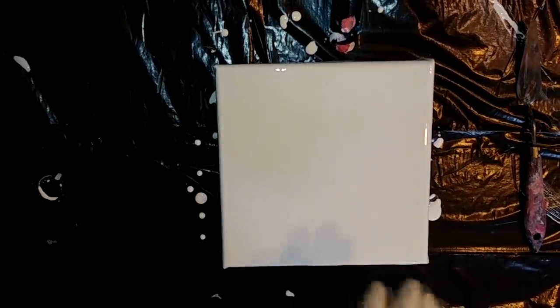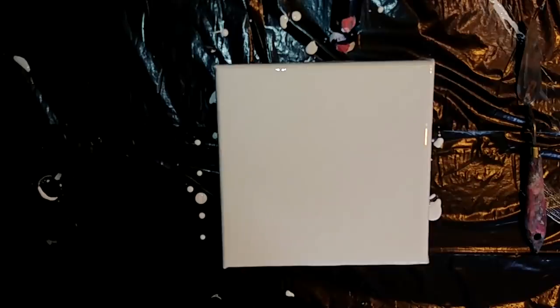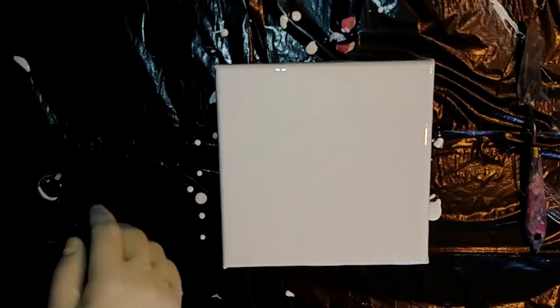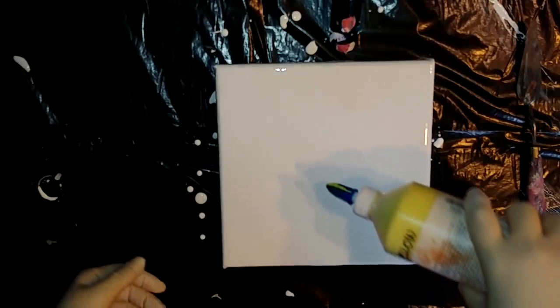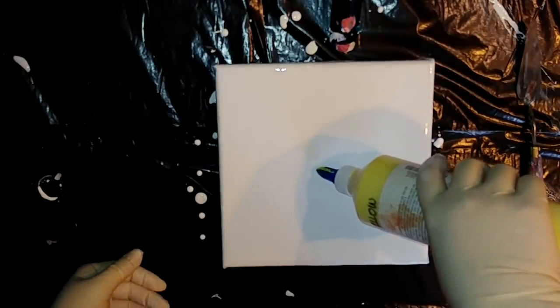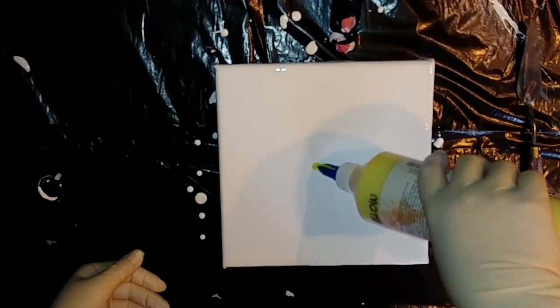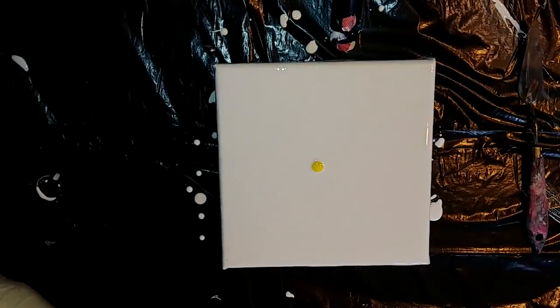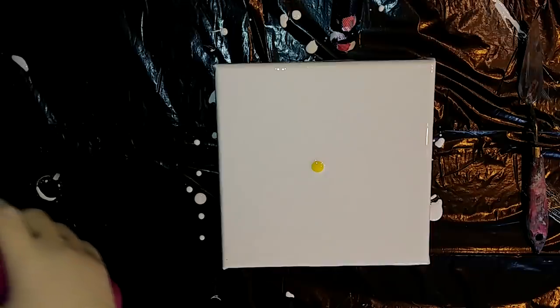So I have glass here. I painted my canvas with a white base coat, and I will use the same colors as I did in the last pour, but with a little difference. I will put lemon yellow in the middle and now I will just do puddles around.